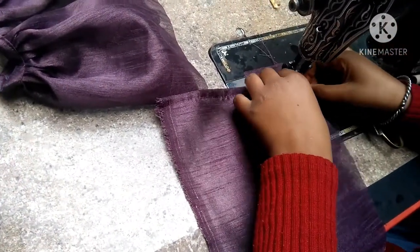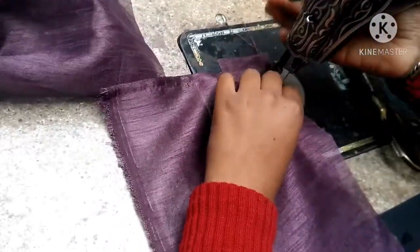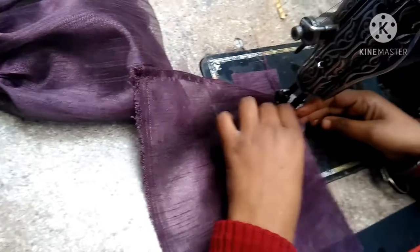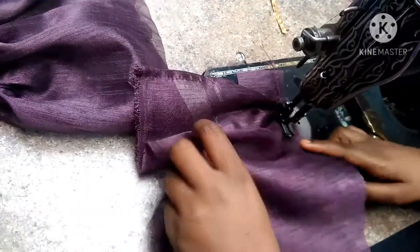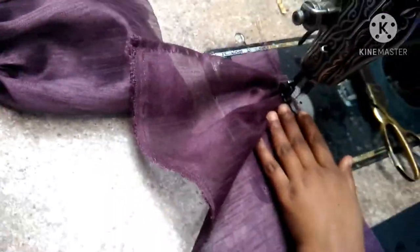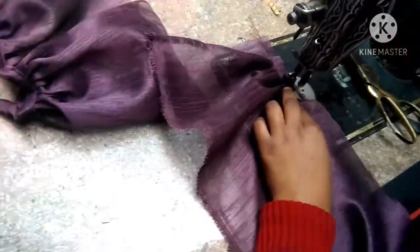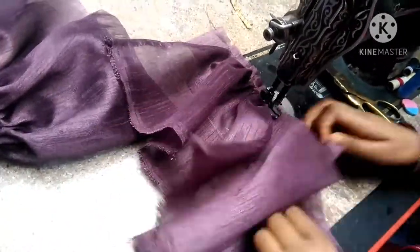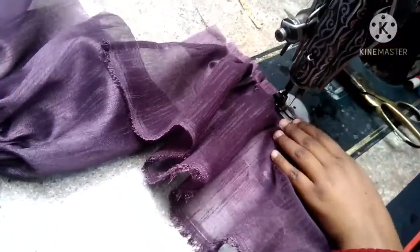We will make a frill. If you want, you can attach it directly to the first point. We will make the frill and then put the frill in place — the frill is free. You can cut it and put it in directly, then cut from the frill. We will not cut it from the frill but rather attach it to the frill.